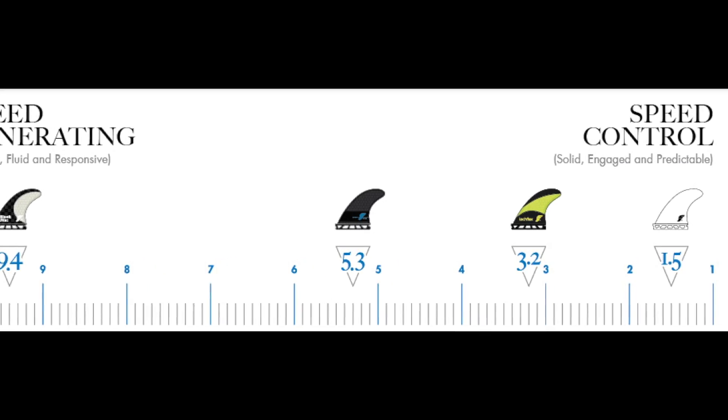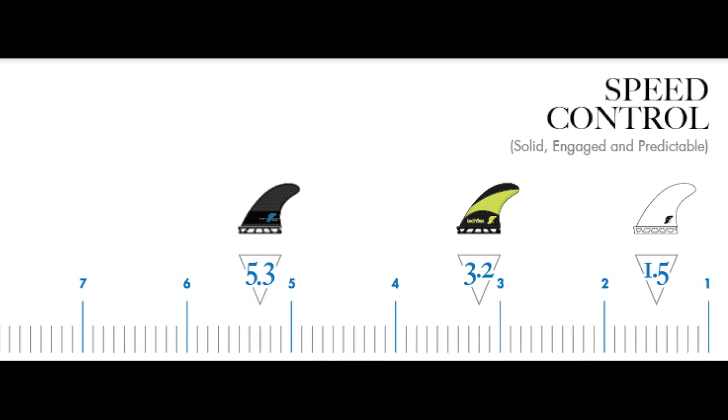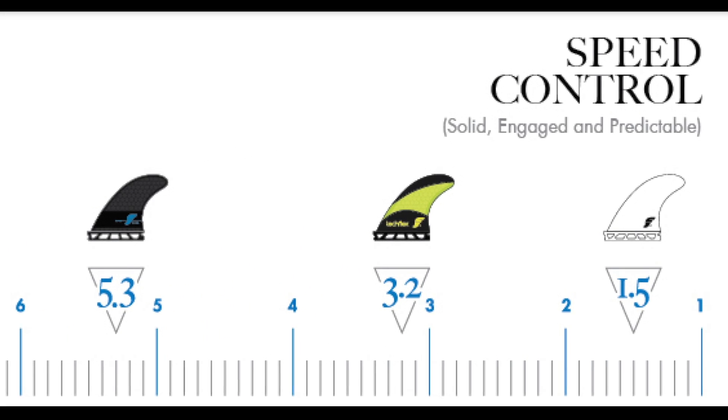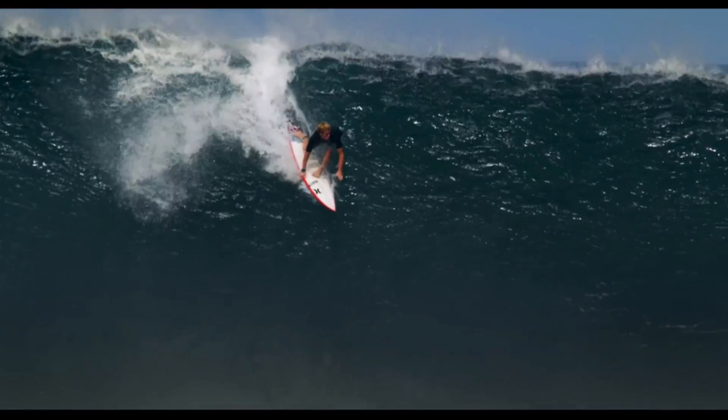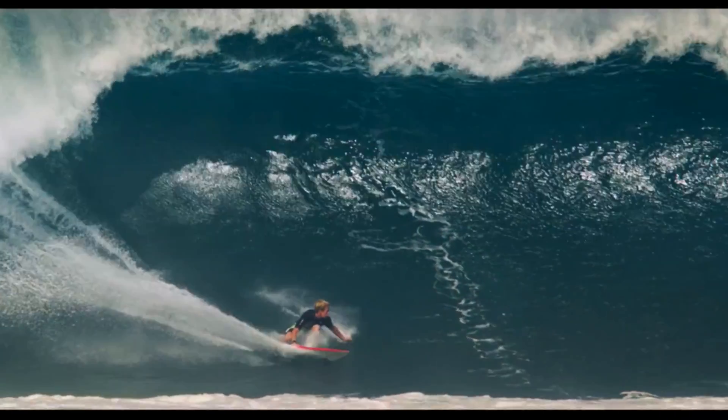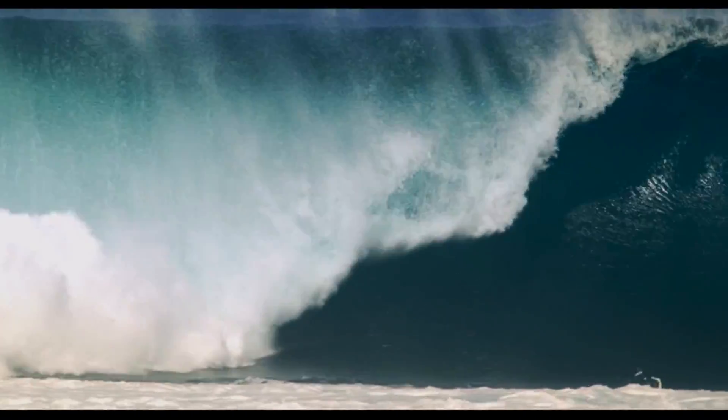For example, if we look at the black and yellow F4 template in TechFlex, we see that it falls on the right side of the Ride Number spectrum, representing speed control at 3.2. We also see that the same F4 fin in fiberglass is rated a 1.5, meaning it adds an even more solid, engaged, and predictable feeling to your surfing. Fins on this side of the spectrum are good under the feet of powerful surfers or in powerful waves like we see here.